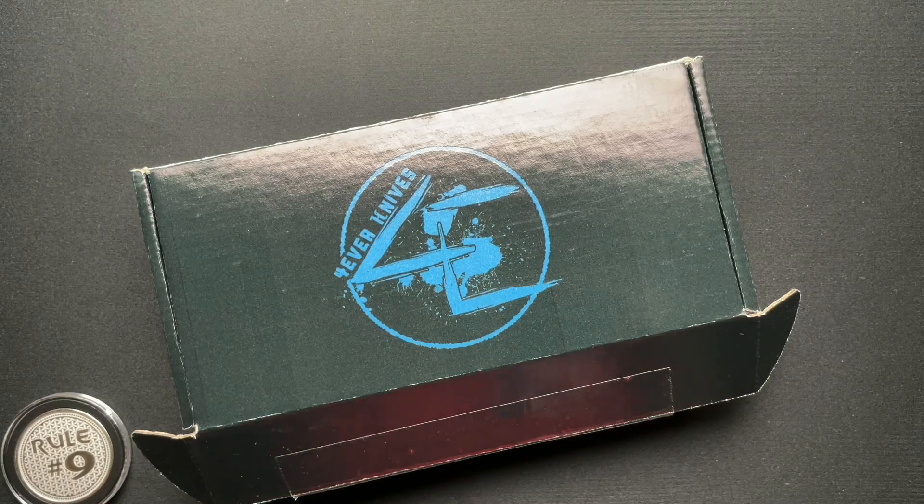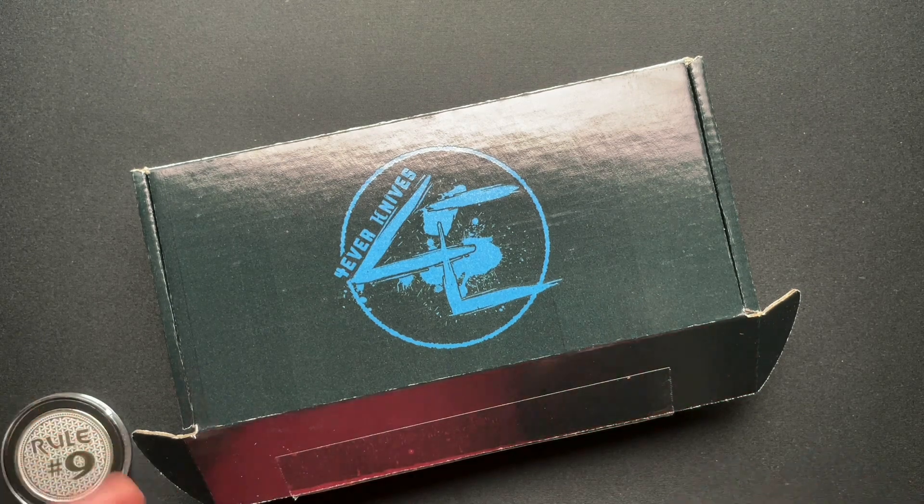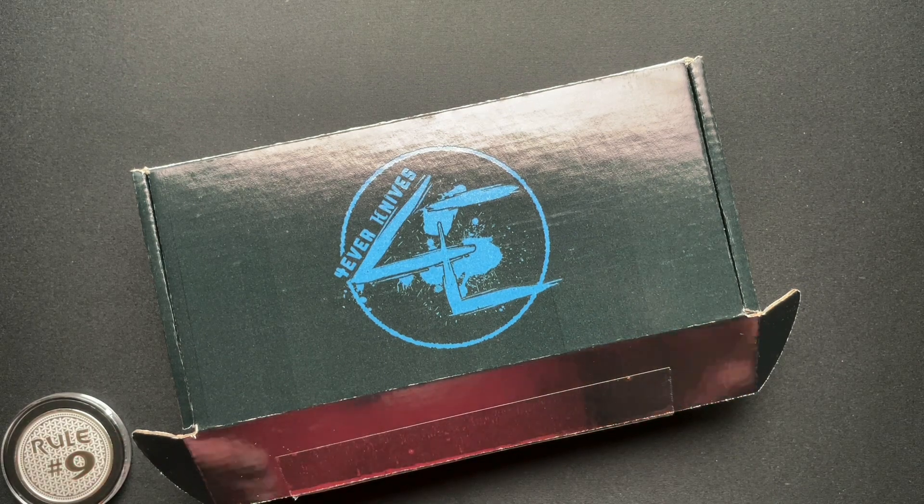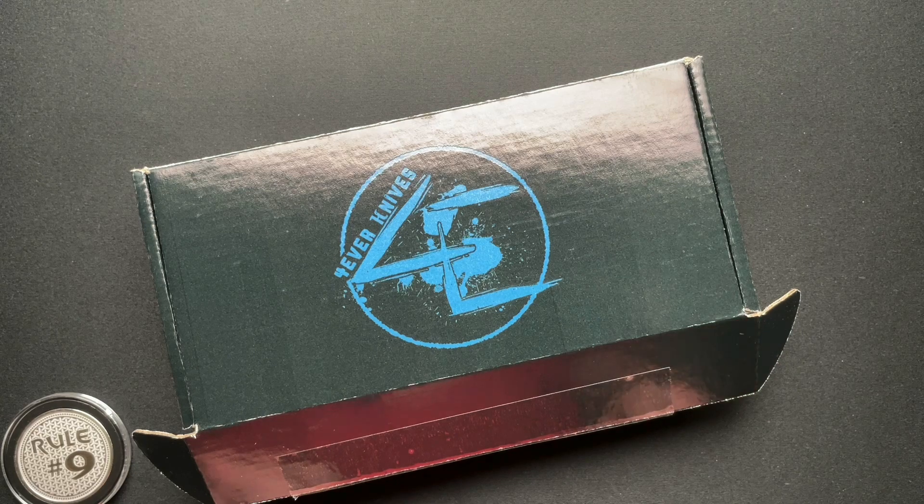Welcome back everyone. Have I got a very cool knife to talk about today. This is from Forever Knives, my buddy Nolan, and it is his new production series War Cry.